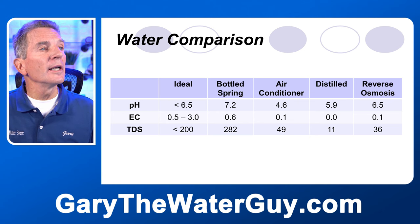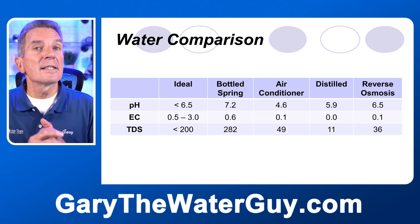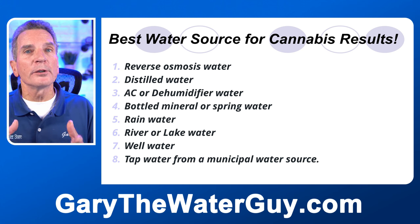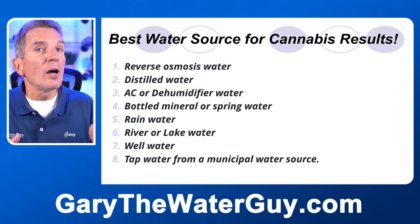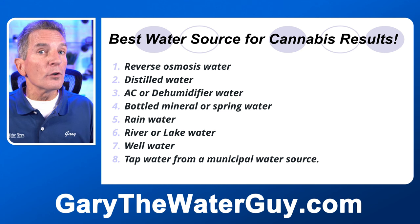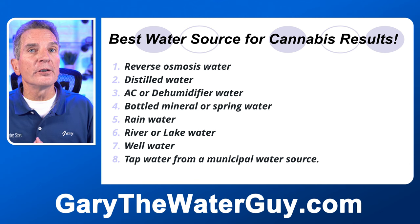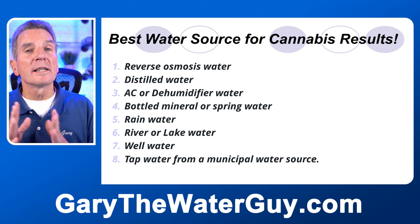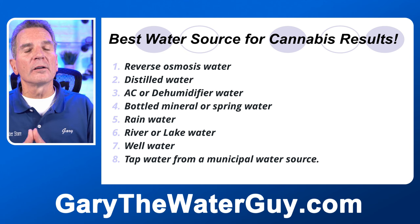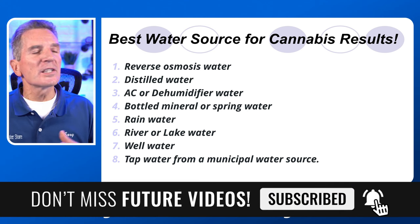Distilled water tested at a low pH of 5.9, EC of 0.0, and TDS of 11 — you can see why distilled water is a very good choice. Reverse osmosis water came in at pH 6.5, EC of 0.1, and TDS of 36 — the TDS is a little higher than distilled but still excellent. So here are the results: the number one best choice is reverse osmosis water, relatively inexpensive to produce and with lower initial system cost than distilled. AC or dehumidifier water will work if you have a good source. Bottled mineral or spring water is probably not going to work without careful shopping. Rainwater can work as long as you collect it without heavy contamination. River or lake water is also possible, while city tap water and well water are generally going to be a problem.